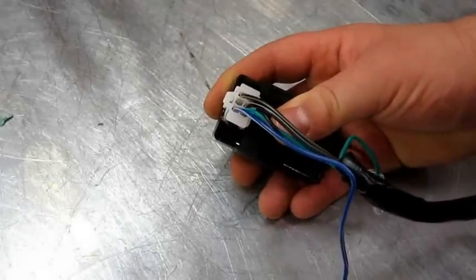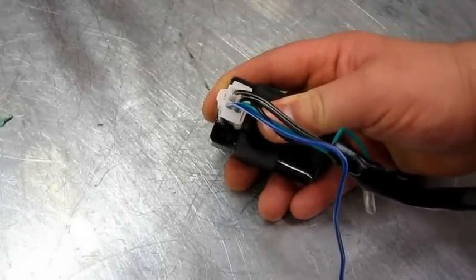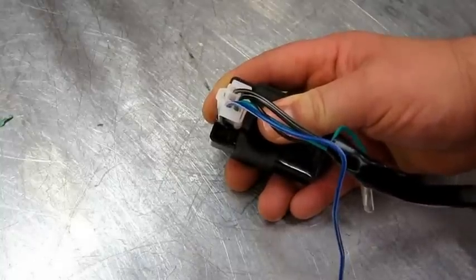Converting the CDI from the 5-pin AC power to the DC 4-pin is really straightforward — it's only a question of just powering up one of the wires with a 12-volt feed.